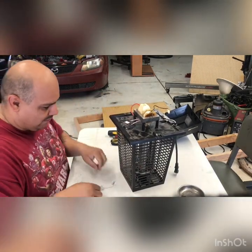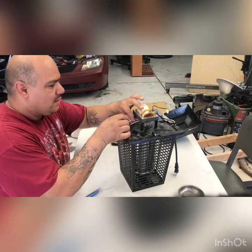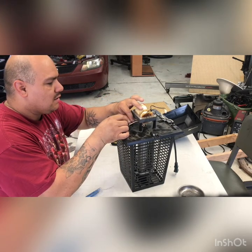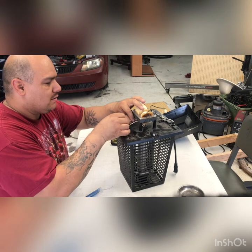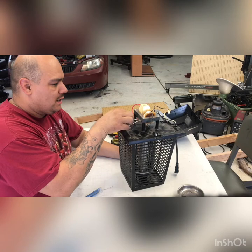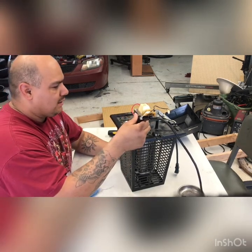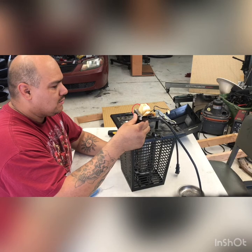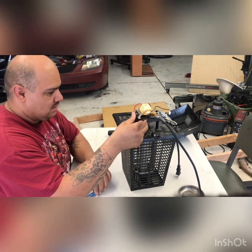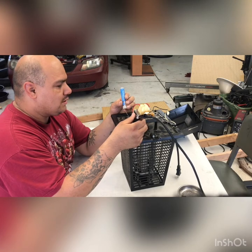I'm gonna try to hold this guy over here, put a little bead of solder on there. I think what I'll do is just let it rest right there, then heat it up and solder it like that. We'll see how it works out — once again I'm not very good at this, so don't bash me.